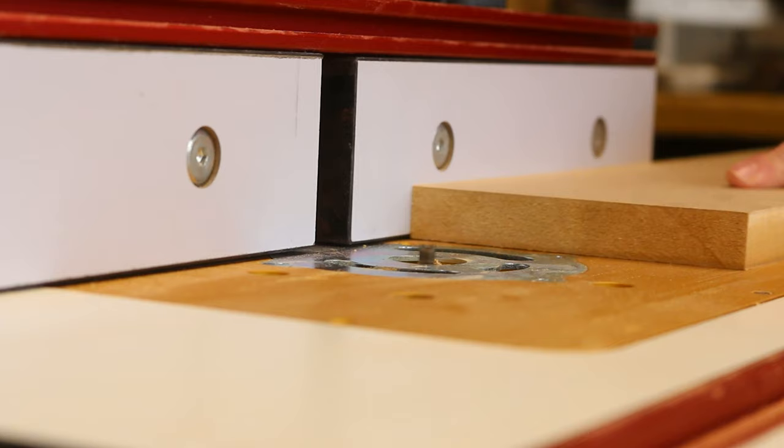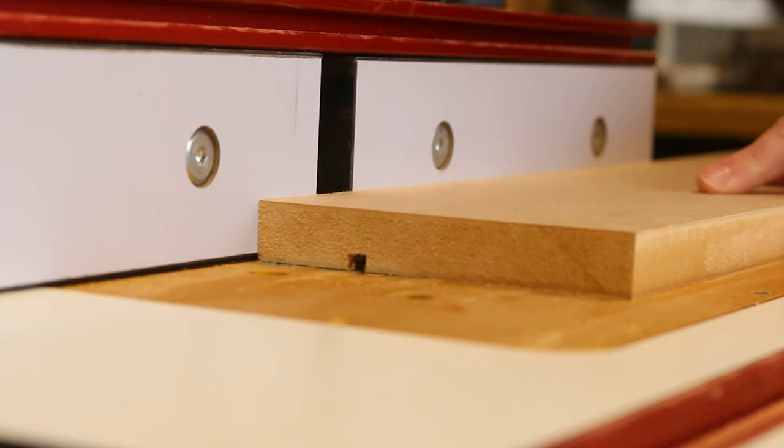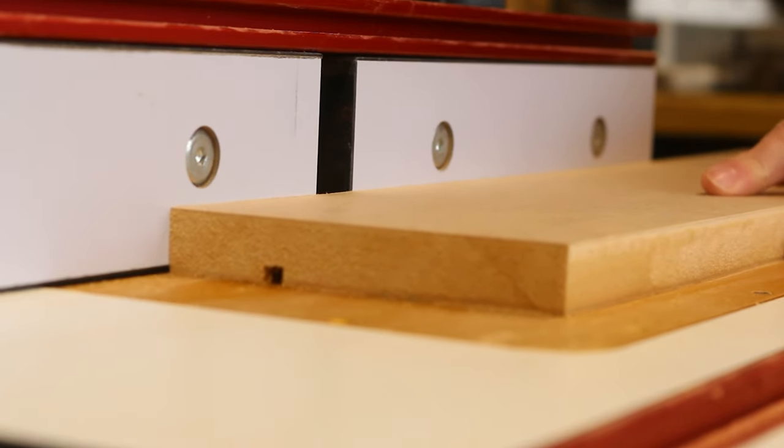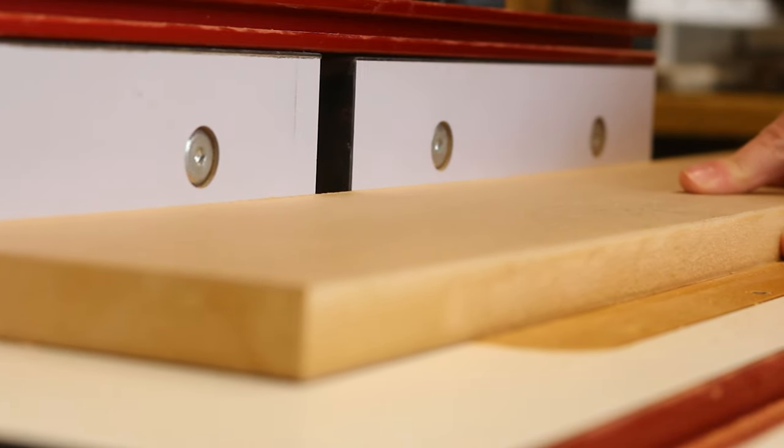There are many options for joinery, but I opted to use a loose tongue and groove method. You can of course use pocket hole screws, half lap joints, dominoes, biscuits — anything you deem fit really. Radiator covers don't take a lot of load.